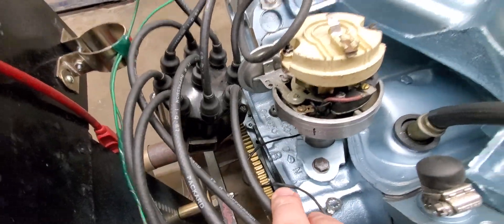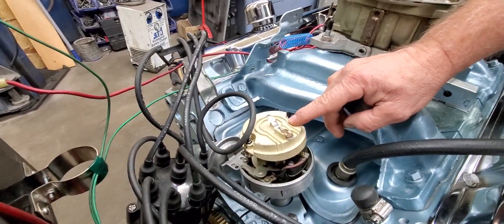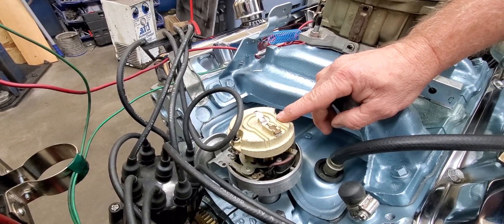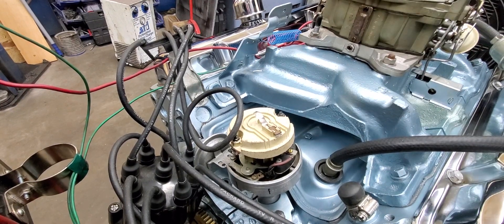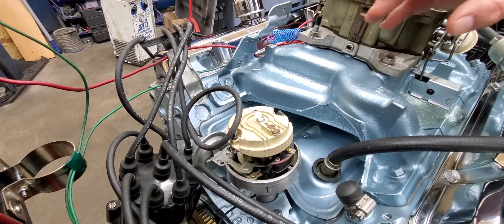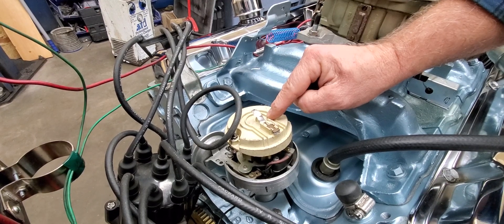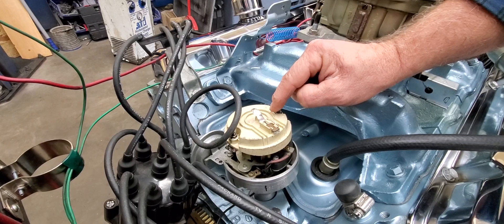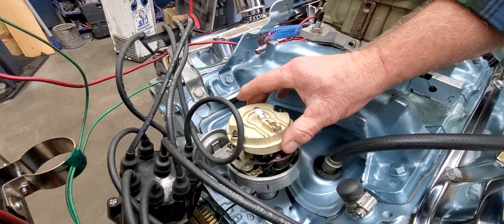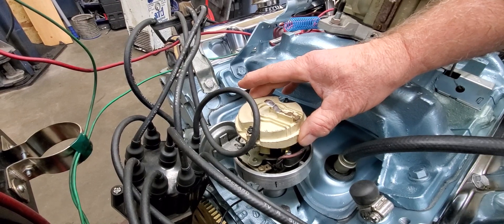What we do for performance engines is we change the mechanical advance in these distributors so that it comes in quicker and makes the engine a little bit snappier and peppier when you accelerate, because the engine wants the advance to come in pretty quick to build torque as fast as possible. Underneath this cap is a couple of weights and two springs, and we change those — we put a weaker spring on it so it comes in quicker and a heavier weight so it moves to an advanced position quicker.